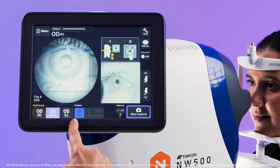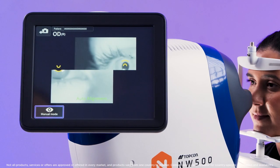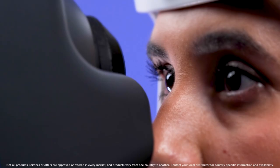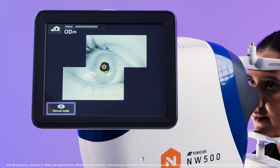Notice that the disc fixation is highlighted first. Press Start Capture and the device will automatically align and focus before taking the image. Once complete, the device will automatically move to align the macula.